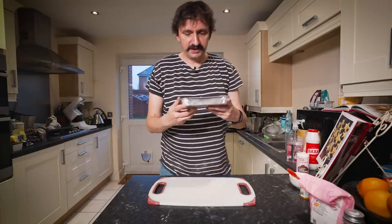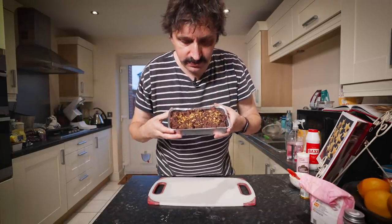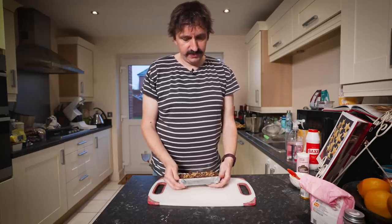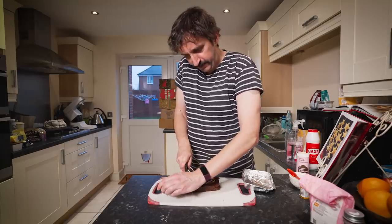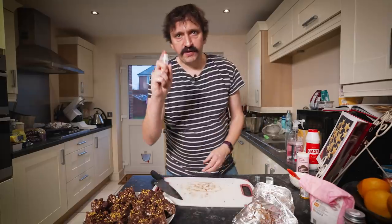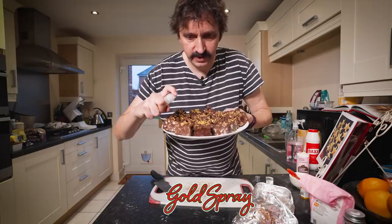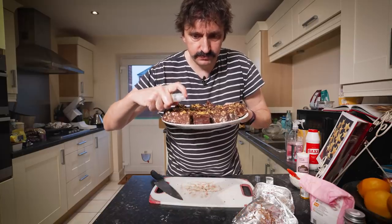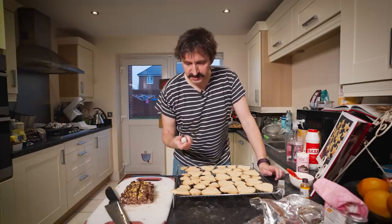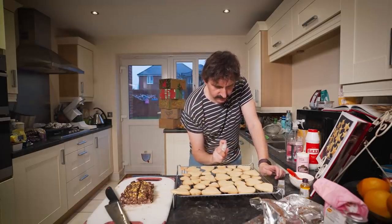While those are cooling we can revisit our old friend Rocky Road — it's looking absolutely magnificent now. We need to get this out of the foil — it's been in the fridge for quite a while. Then we can use a knife to cut it into decent sized chunks. Finally I've got this little gold lustre spray and I'm just going to spray a little bit over the top to give it a golden appeal. I'm going to do the same with the biscuits and give them a little spray of this gold to make them glitter a bit.